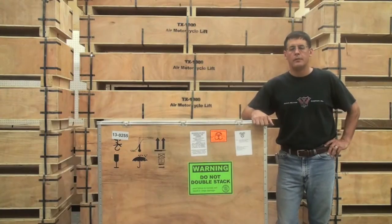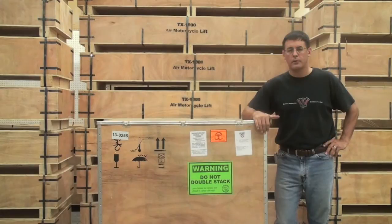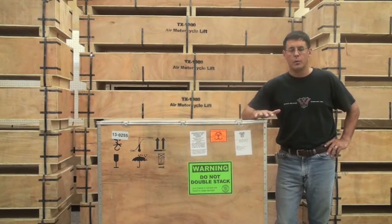When your W977 arrives, it will be packaged in a crate similar to this crate. Prior to signing the delivery receipt, inspect the crate for damage or irregularities and note that on the delivery receipt.